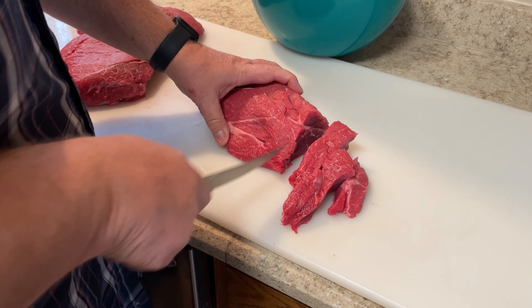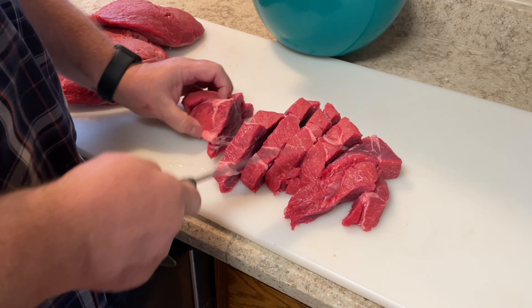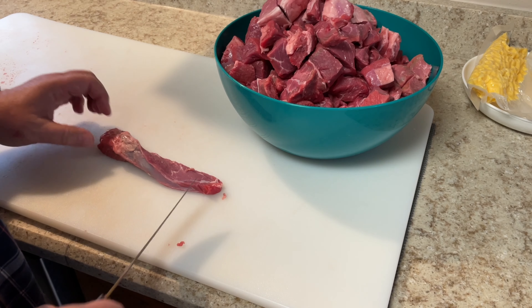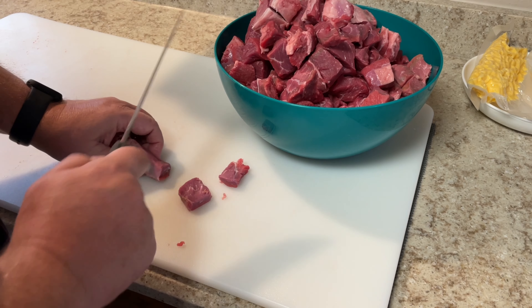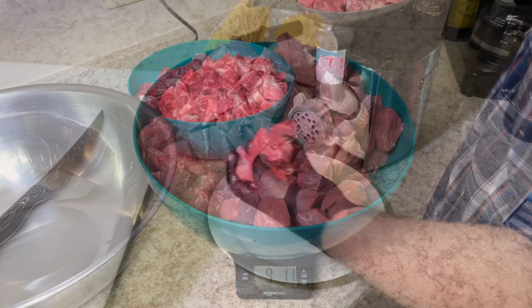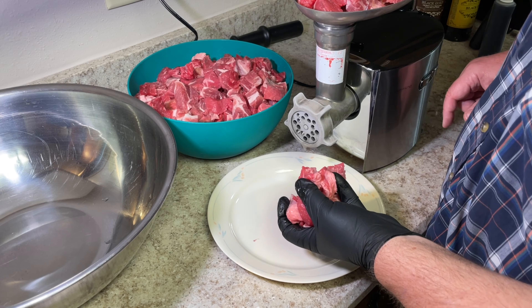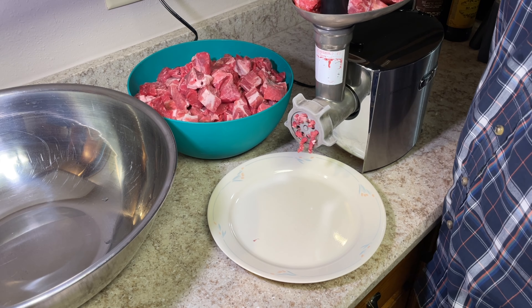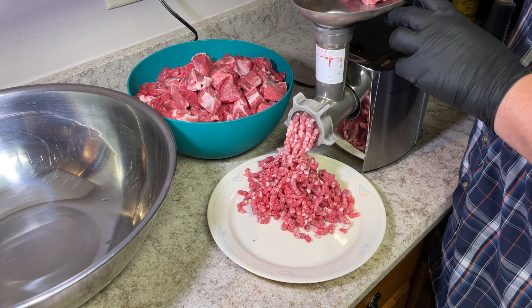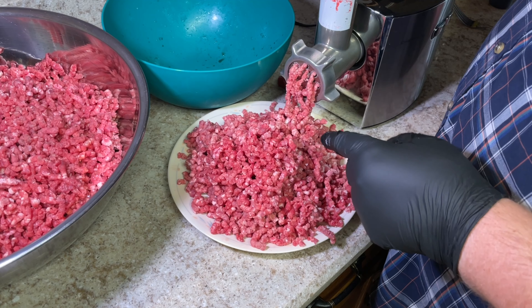I've made sausage about six times now but never used beef before, so this is new for me. I'm cutting the meat into cubes just big enough to fit in the grinder, then throwing it in the freezer for about an hour to firm up before grinding. Nine pounds of meat — time to grind. I'm doing a double grind on this pork and beef combination, starting with the coarse plate, then switching to the medium plate for a finer grind. The meat is nice and cold and grinding up great.